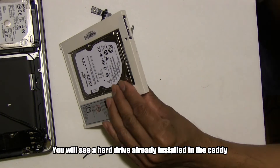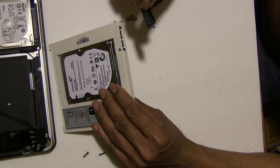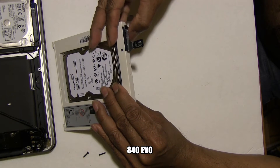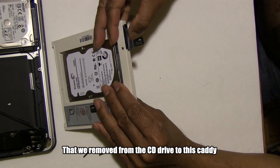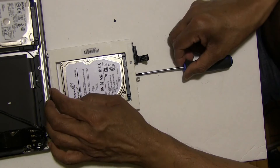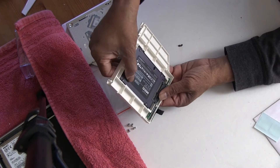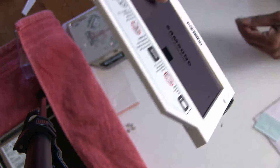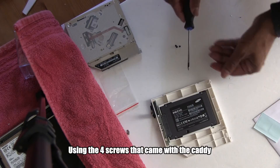You will see a hard drive already installed in the caddy — unfortunately the drive was defective, a hybrid drive from Seagate — so I replaced it with a 250 GB SSD from Samsung, the 840 EVO. Next we will attach the clamp and the ATA connectors removed from the CD drive to this caddy. Now we will attach the SSD to the drive bay, gently aligning it to the ATA connectors until it clicks in place.